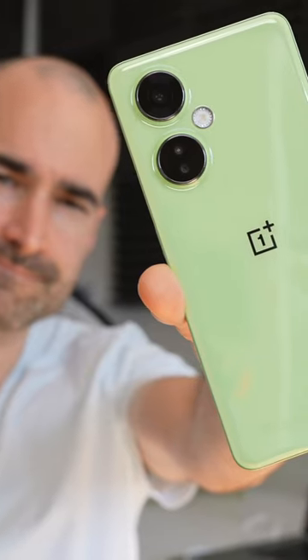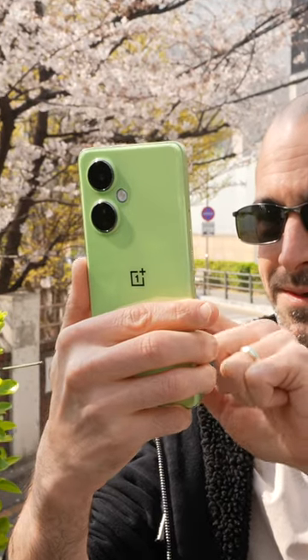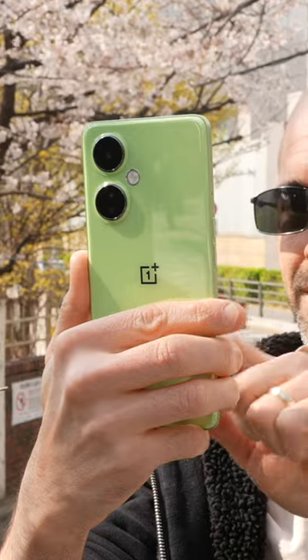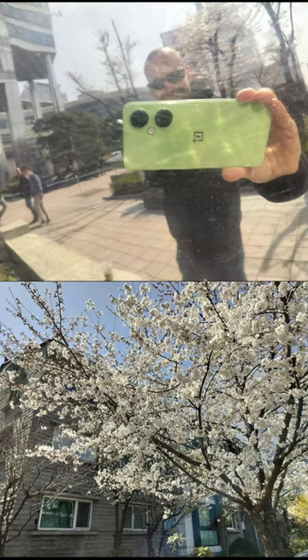A 108MB camera on a budget phone? Yeah, the OnePlus Nord CE3 Lite is going right for the Pixel 6a's jugular with its beefy Samsung HM6 camera sensor, and I tested it out by pulling on my tourist pants and snapping my way around Seoul.